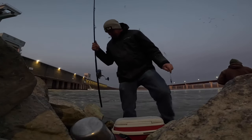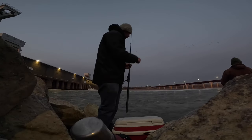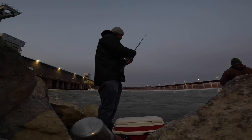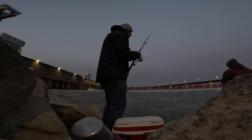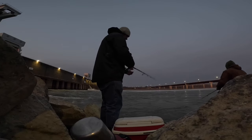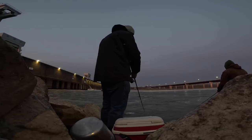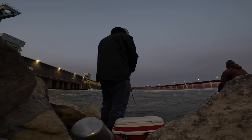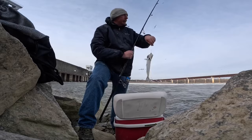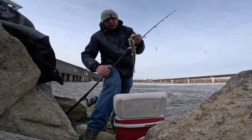Just kind of working these little seams a bit - a bunch of seams, a lot of boiling water. A lot of times I don't cast real far, just a little toss in there. Sometimes you've got to get it down. Well, they're starting to bite finally - been a while. They're down deep.